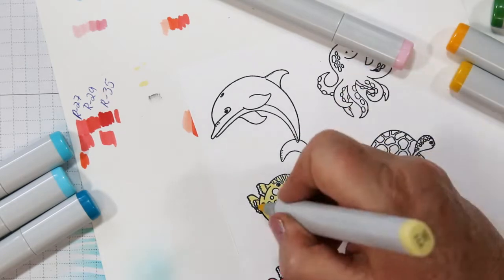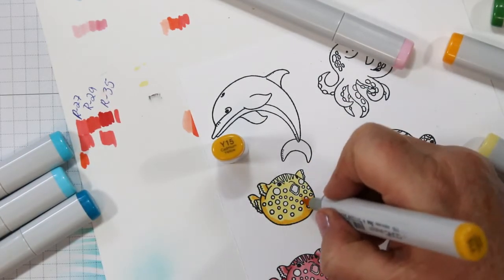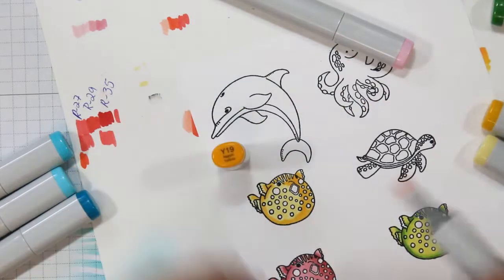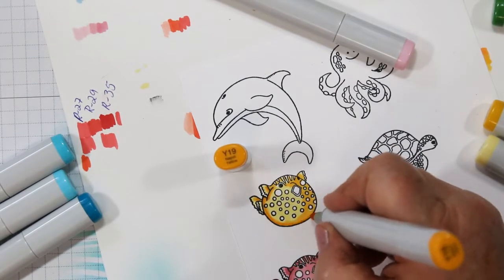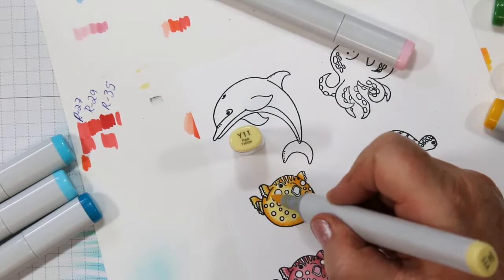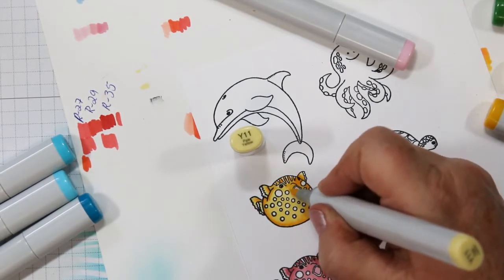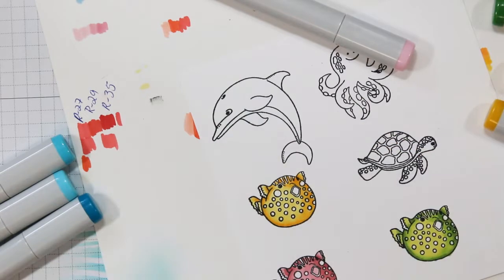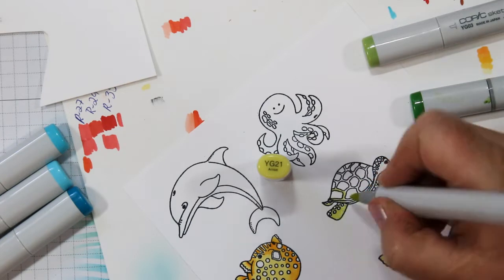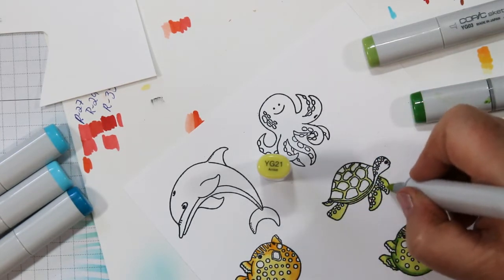I'm switching over to my yellow blowfish now — the light color going to the medium. When we get up to the dolphin I'm going to show you how to use what Copic calls a blending tool — I call it the removal tool — to add some highlights, instead of just leaving a lighter spot. There are a couple of different ways to do this, but when you have all those little dots in the middle it's kind of hard to use the blending tool, so that's why I chose to go the other way.